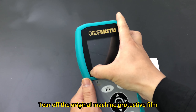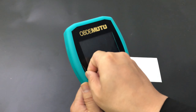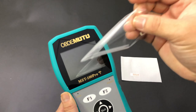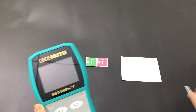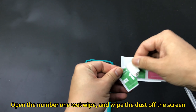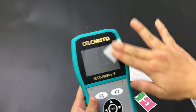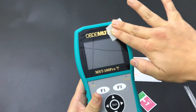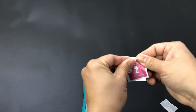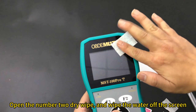Tear off the original machine protective film. Open the number one wet wipe and wipe the dust off the screen. Open the number two dry wipe and wipe the water off the screen.